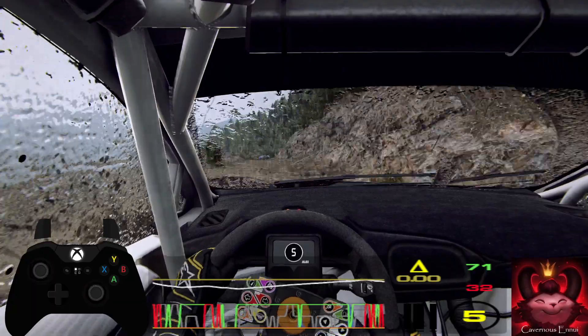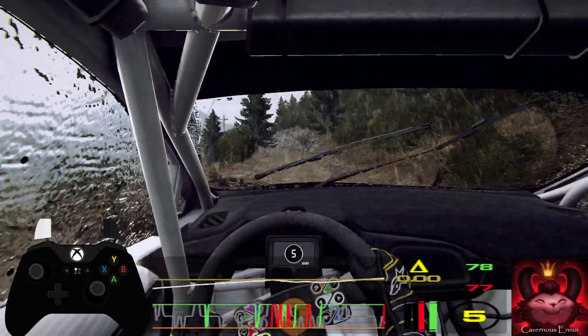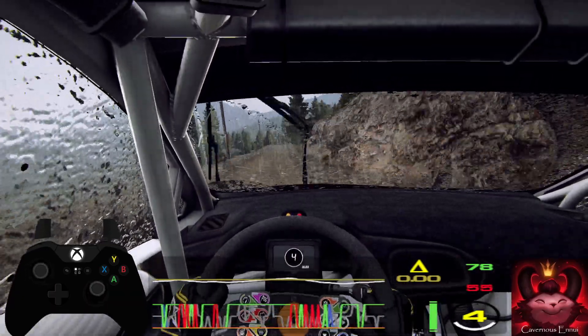Six left tightens, five over crest, six right, 120, keep middle of a jump, slow, 90, one left.